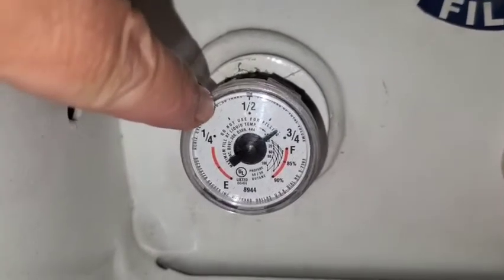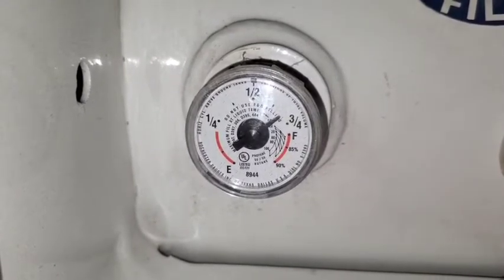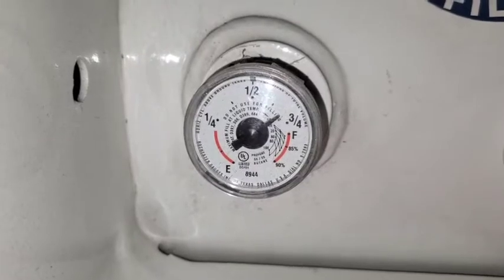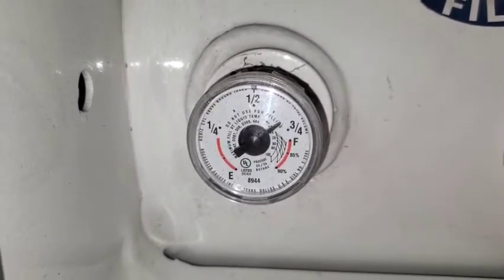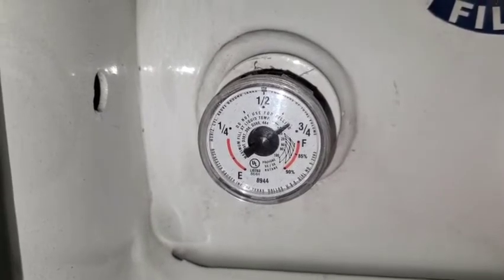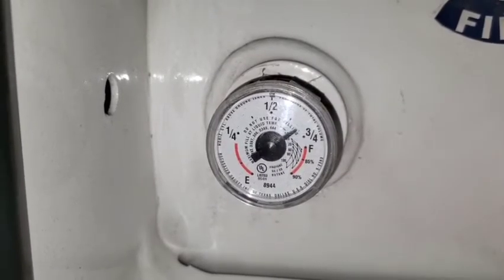The propane will run your refrigerator when you do not have electricity — which would mean you're either plugged in, you've got the generator running, or you're running it off of the battery. If you're not plugged into electricity and you're not running the generator, the automatic mode will switch it to gas automatically, which is running off of this propane. That way you'll keep your fridge cool and you won't have any issues there.